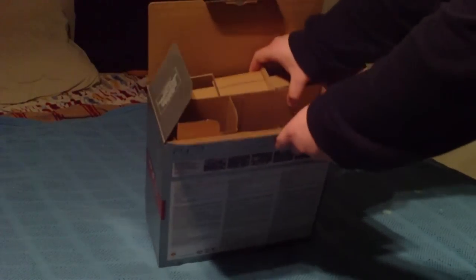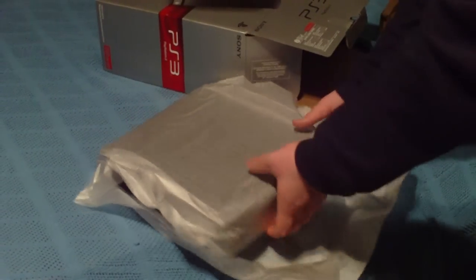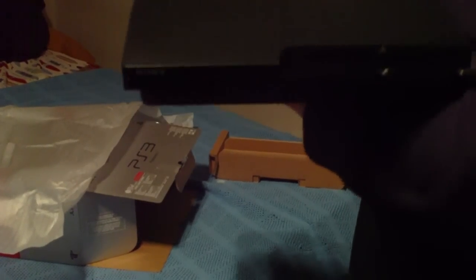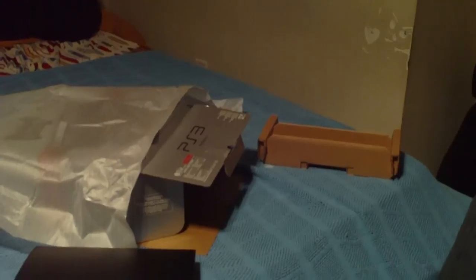Now let's focus on the important part, at least to me. Here we have the system. And here it is. Wow, this is actually a bit darker than I expected it to be. I guess maybe they did a full black for the 250 gigabyte model. I'm very happy about that because I was griping a little bit about how it looked all gray. But it is actually solid black like the PS2, which is pretty nice in my opinion. So I'm loving that a lot more.